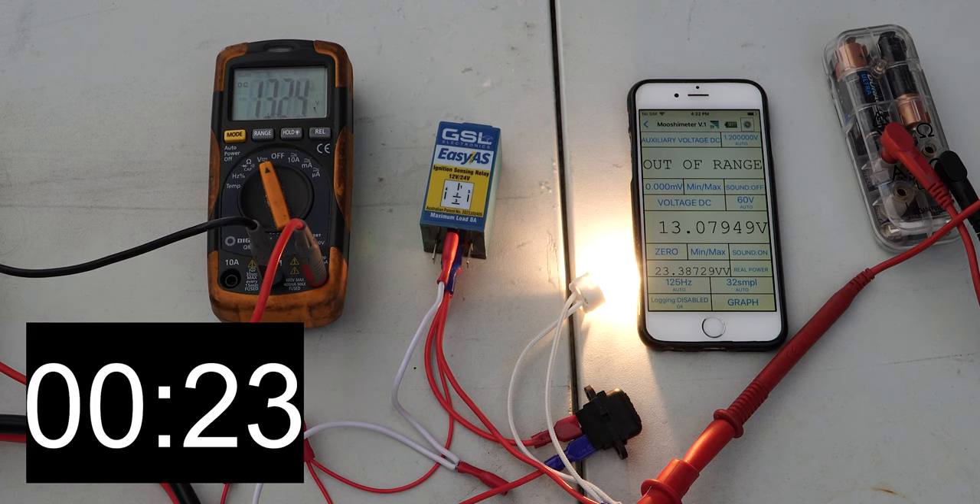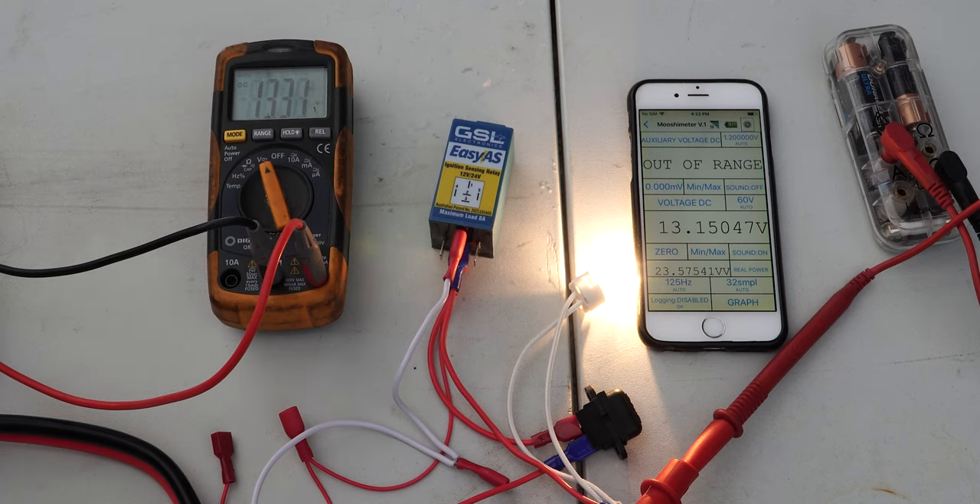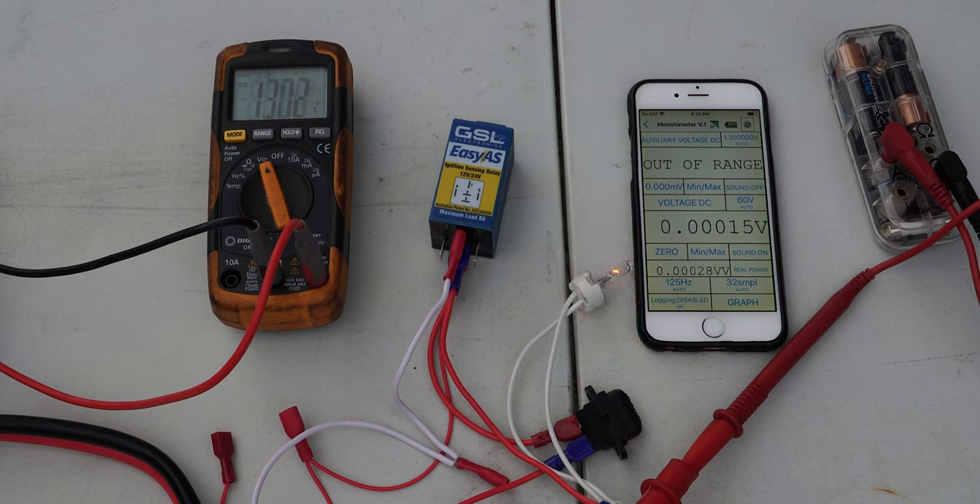We're now out at the car with those three wires connected for standard AS mode — 12.4 volts coming from the battery. Starting up the vehicle, as you can see there is a tiny bit of a delay built in to the Easy As unit but it works fine. Turning the engine off — and when it goes out it's pretty much instantaneous, and that's the most important part so we're not draining that start battery.